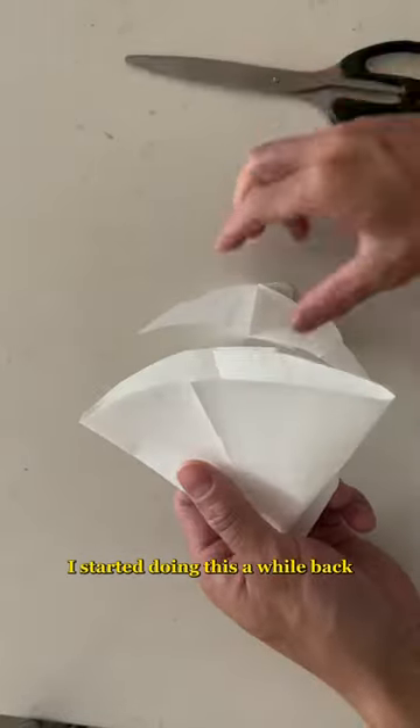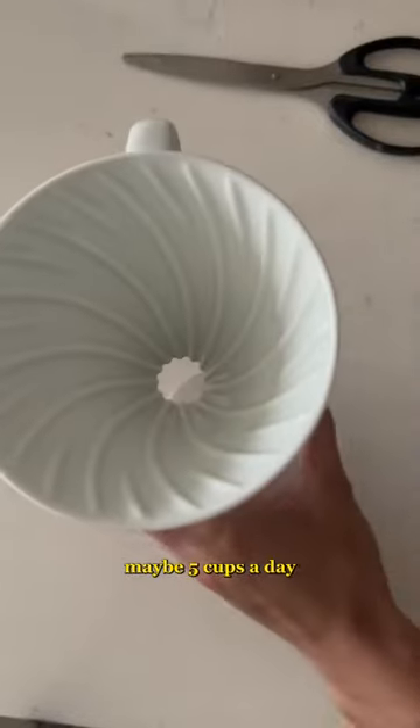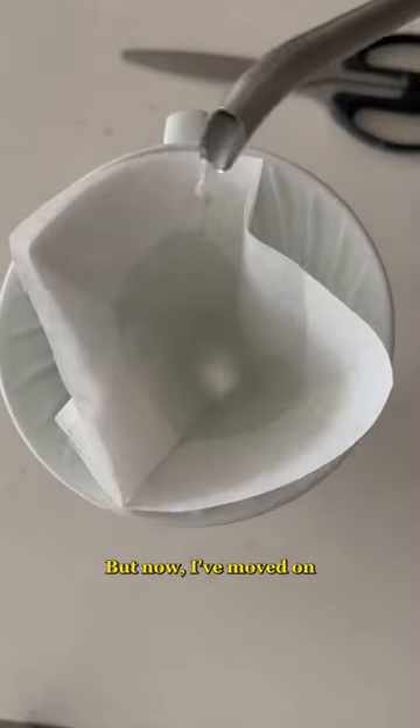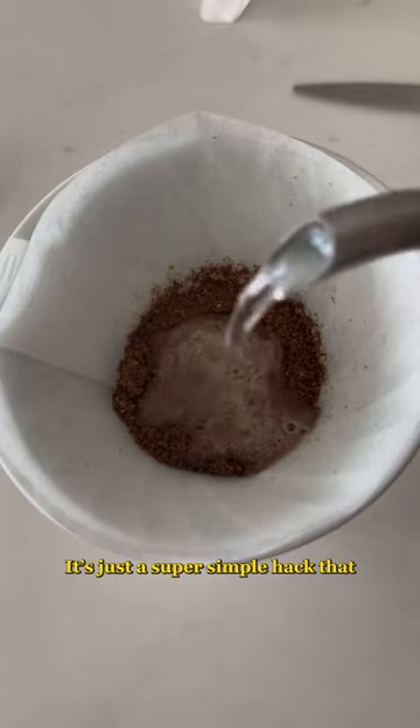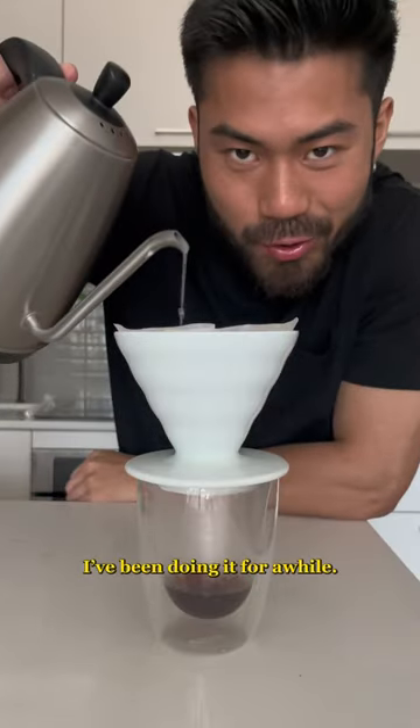I started doing this a while back because I used to make maybe five cups a day and these filters were way cheaper. But now I've moved on from pour overs and have a ton of these left to finish. It's just a super simple hack that I've been doing for a while.